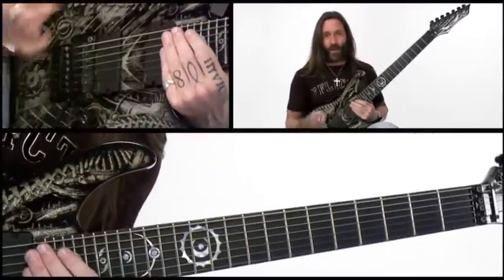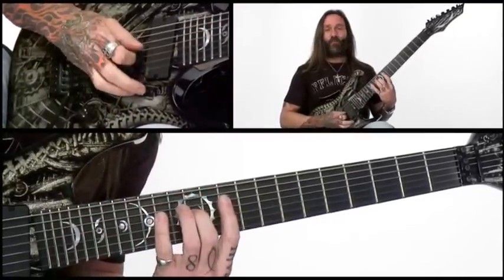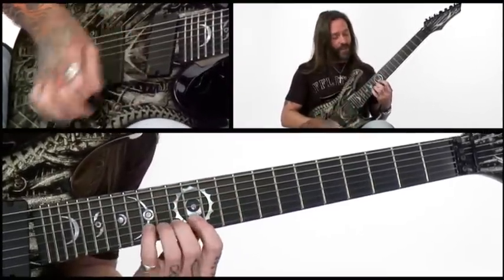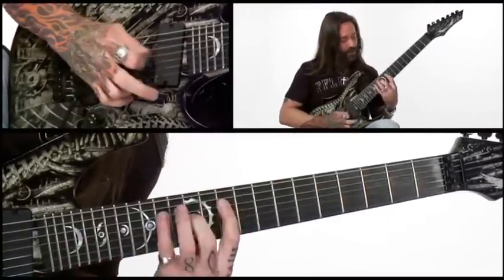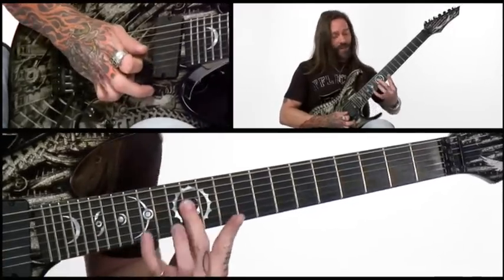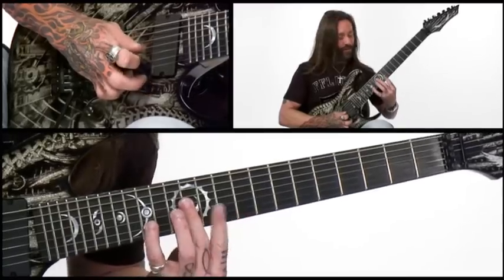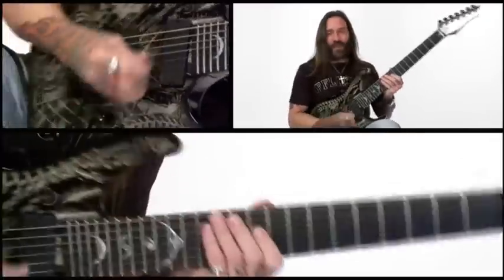Next, we're going to add in one more string. So we're going to do index, pinky, middle, middle, index, pinky. This time I am going to bar the fourth and third string, but when it gets to the second string, I bring in the index finger for clarity — because again, I don't want to be doing something weird. So now we've got it.